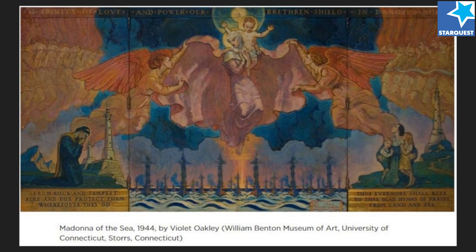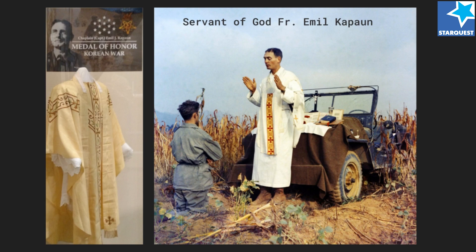Moving forward to the Korean War: Servant of God Emil Kapaun served two wars. He was an auxiliary chaplain at the Army Air Base in Harrington, Kansas in 1943 and 1944.